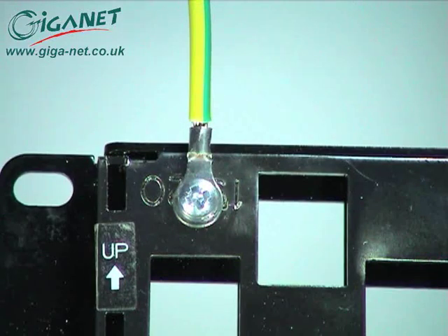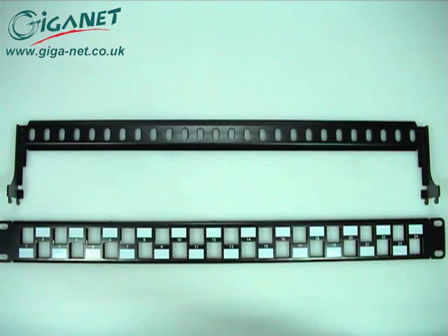A grounding wire is included with the panel so that it can be earthed in accordance with the prevailing electrical codes or standards. A cable management bar is also included with the panel to facilitate cable bundle dressing.